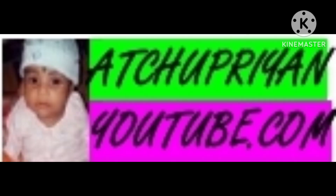Please click the subscribe button and click the bell icon.